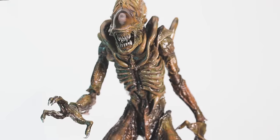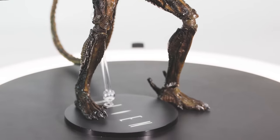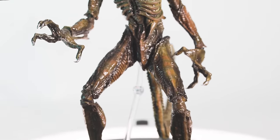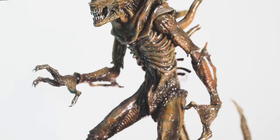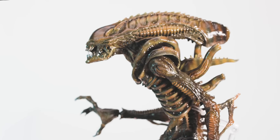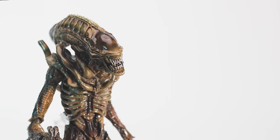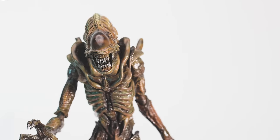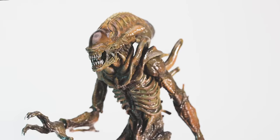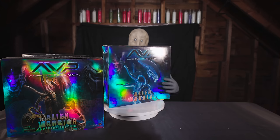From here on out, the figures get more robust with each iteration. Oddly enough, these are not only the first true 1/6 scale poseable alien figures, but Hot Toys is the only company to produce any 1/6 scale alien figures. There are a few 12-inch figures and a couple of statues that are slightly larger or smaller than 1/6, but right now Hot Toys is the only game in town, and every single one of these is out of production.